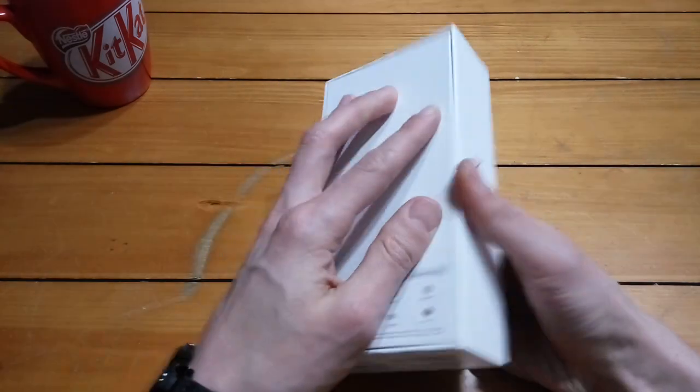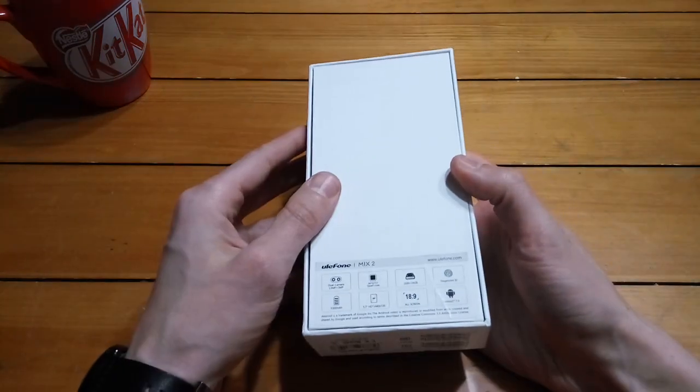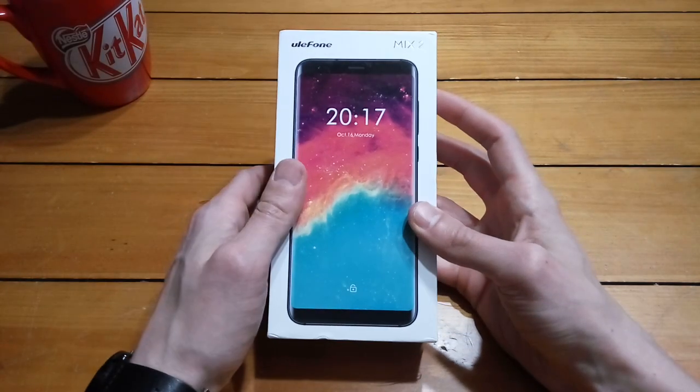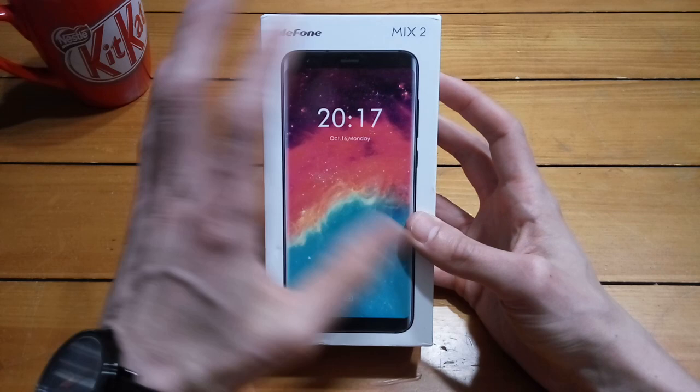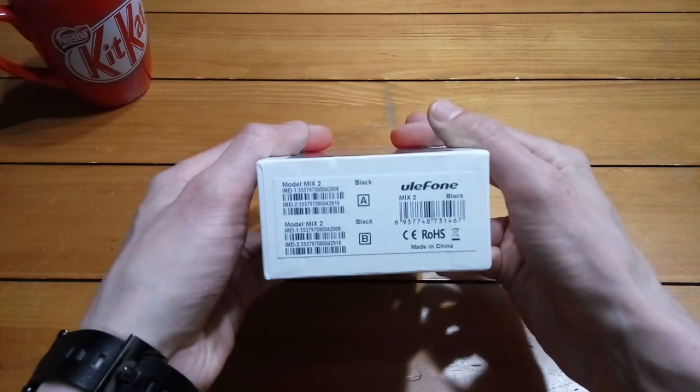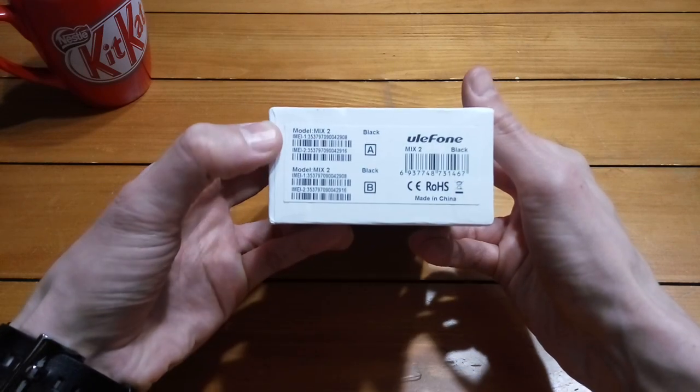This is just going to be an unboxing video so you guys can see what's in the box, what it looks like, etc. Then I'm going to use it for about a week and make another video doing a full review. Anyway, this is just the unboxing. So, the Ulefone Mix 2 — you can see here, Mix 2.